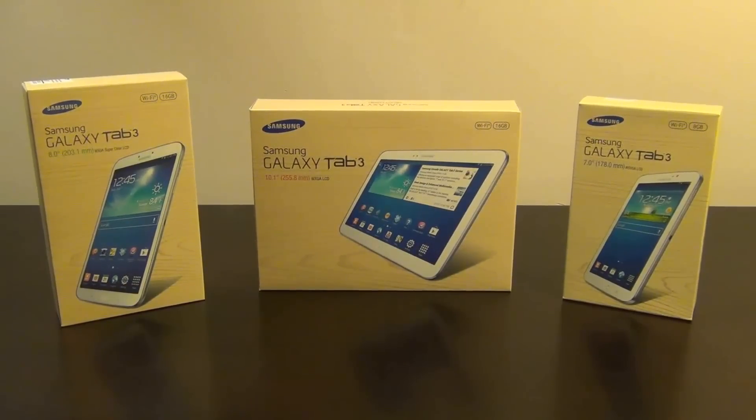That brings us to the end of this video where we compared all three models of the Galaxy Tab 3 series. I'm going to be making videos individually of each of these products, which is to come, so stay tuned. And if you like the video, give me a thumbs up, subscribe to my channel for more videos, and have a good day.